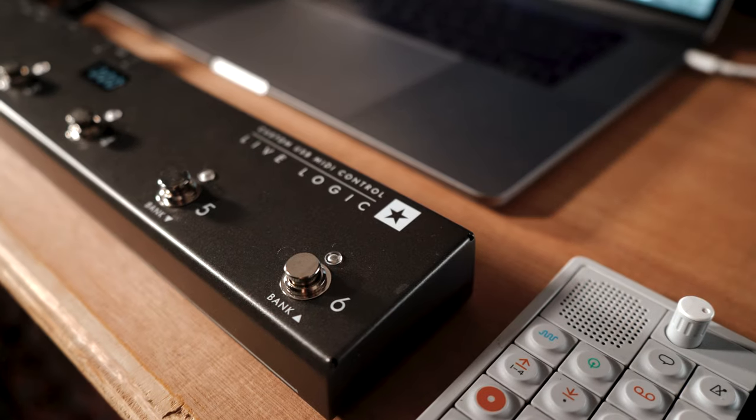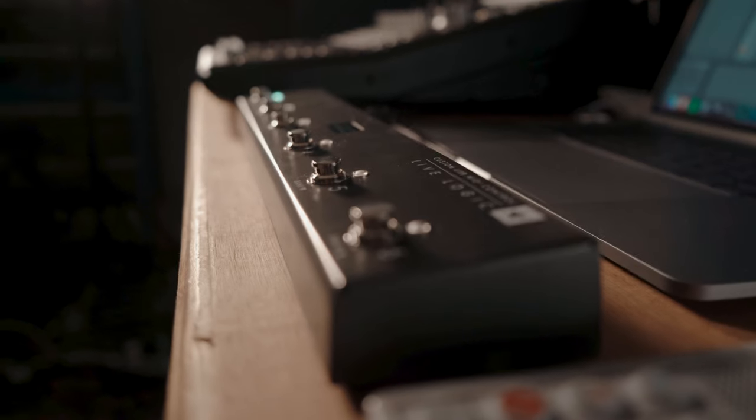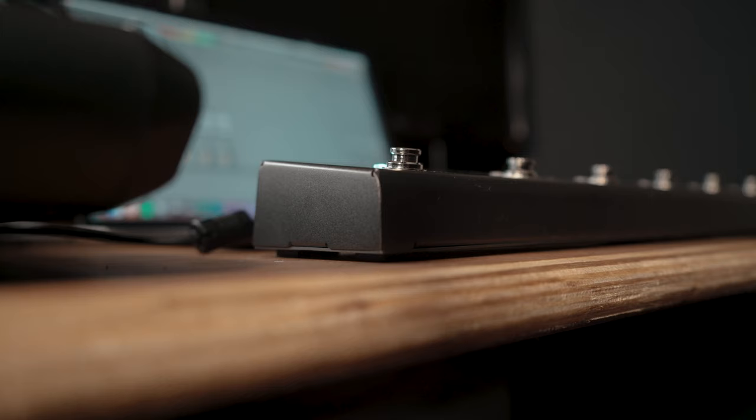Players' rigs and setups are now more creative than ever, and they can incorporate amps, pedals, rack gear, and even computer-based plugins. For me, connecting all of that and switching all these things at the same time can be just as much of a challenge as getting the right tones.